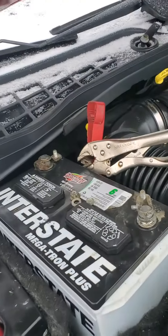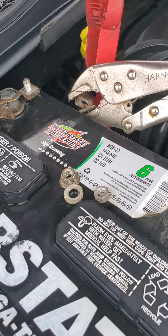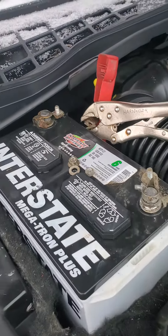I took off the terminals and I clamped them together, as you can see, with a pair of vice grips. I guess that takes all the stored-up electricity out of the system — that's what I'm guessing — and then it'll clear the codes.